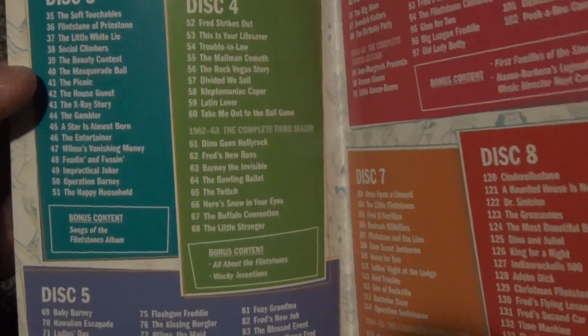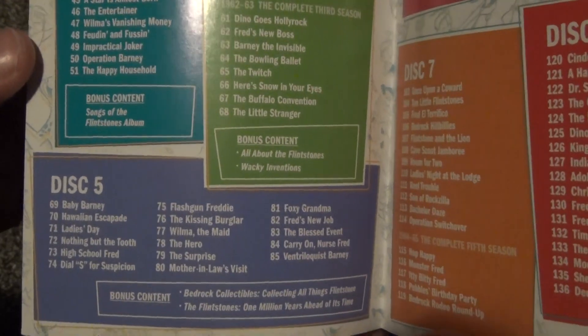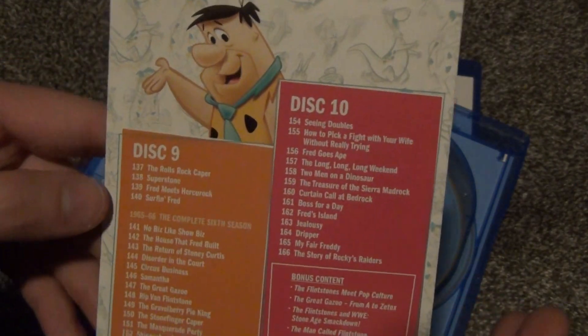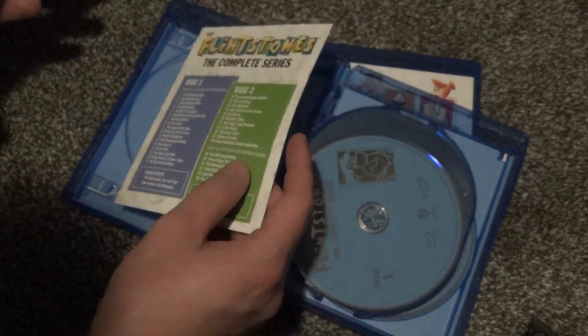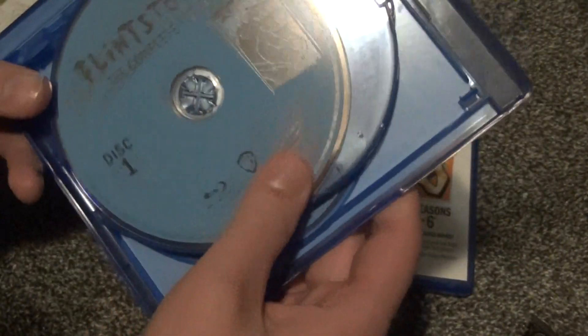We've got disc three and disc four, each with a little bit of bonus content. Then disc five, disc six, disc seven, disc eight, and finally on the back, disc nine and disc ten. So this is a very nice simple insert that tells you which episodes are on which disc, and I think it was very nice that they included that. Now let's take a look at each of the Blu-rays.